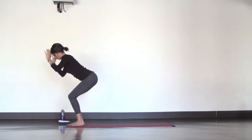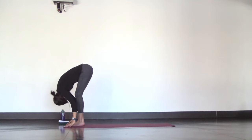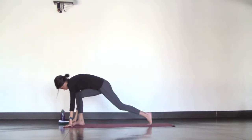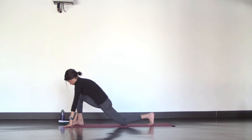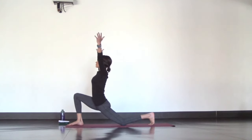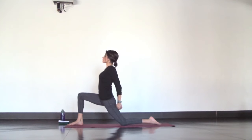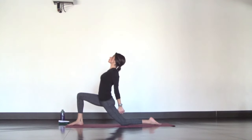Forward fold and step your left foot back. Then lower your back knee down for crescent moon. Reach your arms up and engage your legs like you're trying to pull your front heel and back knee together. With this engagement, you can take your hands to your front knee and focus on opening up through your left hip flexor, or add a chest expansion by interlacing your hands behind your lower back and lifting up through your heart. Deep breaths wherever you are.